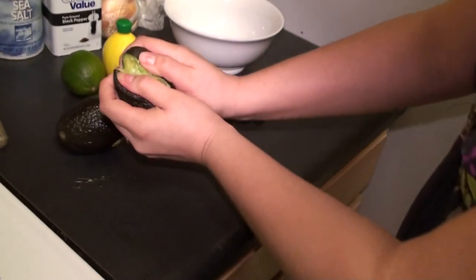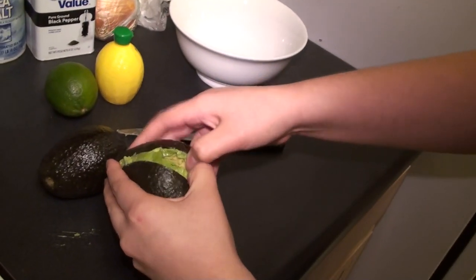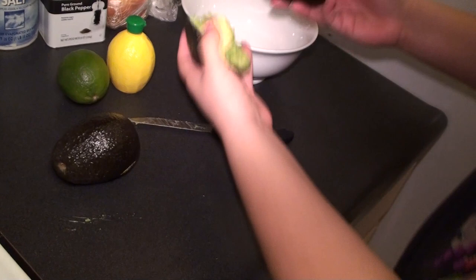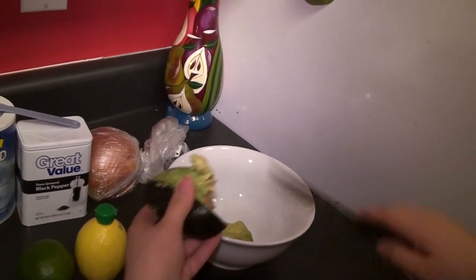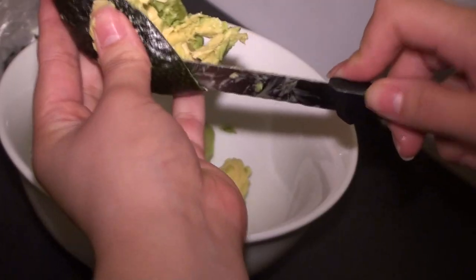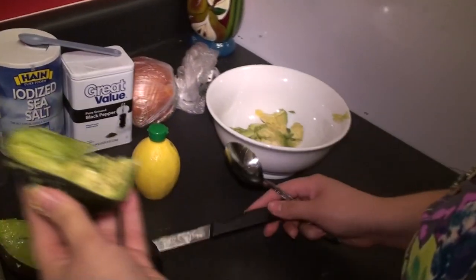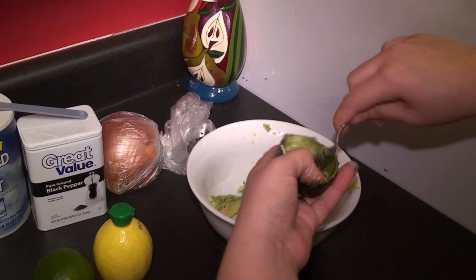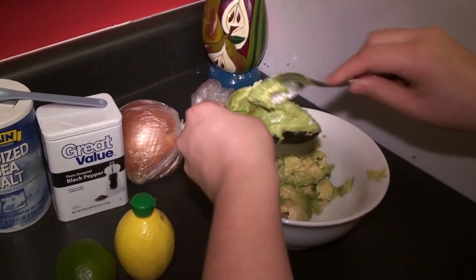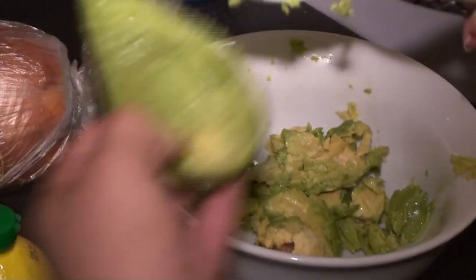Pull the pieces apart like so — you're going to get your hands dirty. That one didn't come apart as I would have liked, but that's okay. A spoon would help. Get out all the middle — put that aside, you won't need that, it's garbage now.